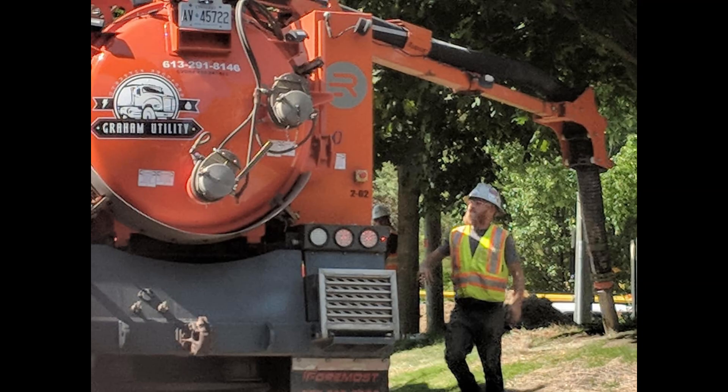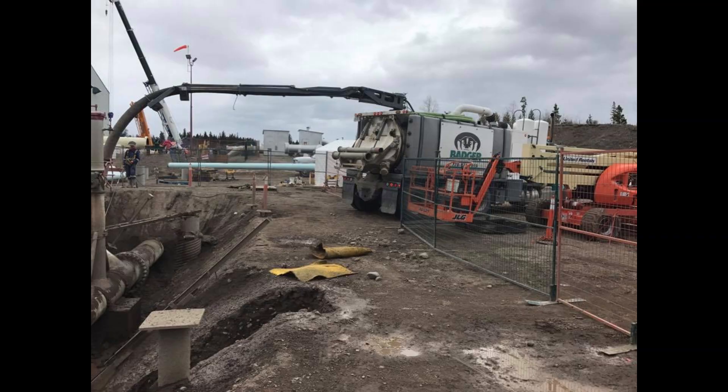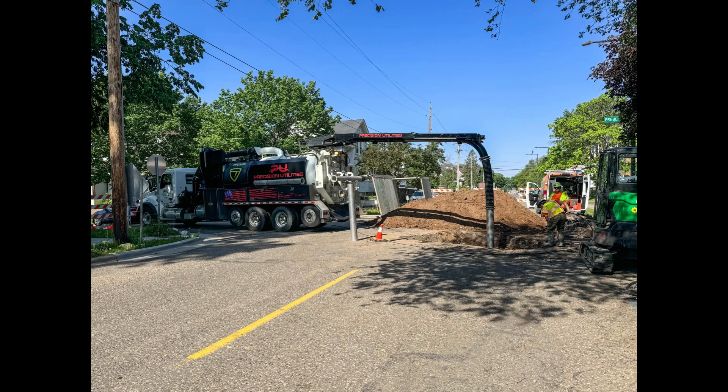Environmental Remediation: Hydrovac units are often used in environmental cleanup projects. Their ability to remove contaminated soil without further disturbing the area is crucial for effective remediation. Roadwork and Maintenance: During road construction and maintenance, Hydrovac units assist in potholing and exposing existing infrastructure to avoid damage during excavation.